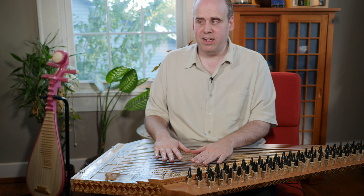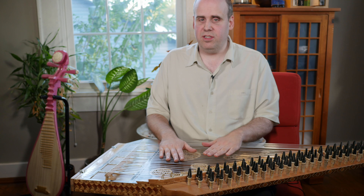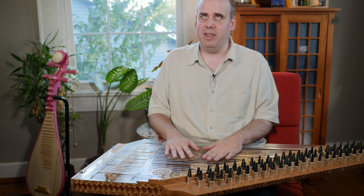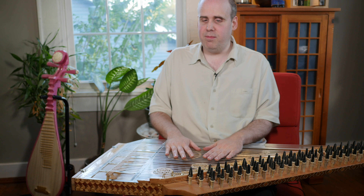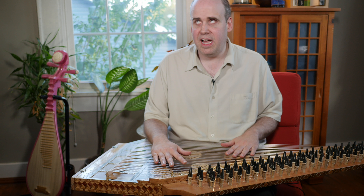It's tuned by friction and tension, and they're nylon strings on top of that. So when I first got this instrument, I did nothing but tune it for about a week, because nylon strings take forever to stretch. And then just to keep that many strings in tune using only friction pegs is not an easy task.